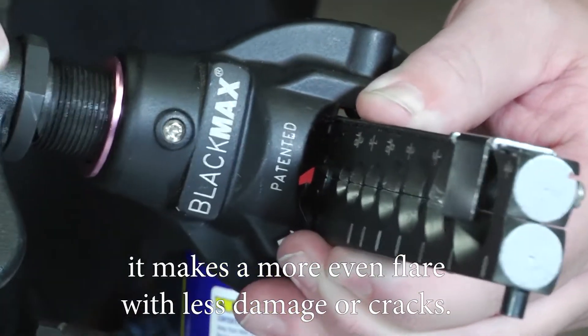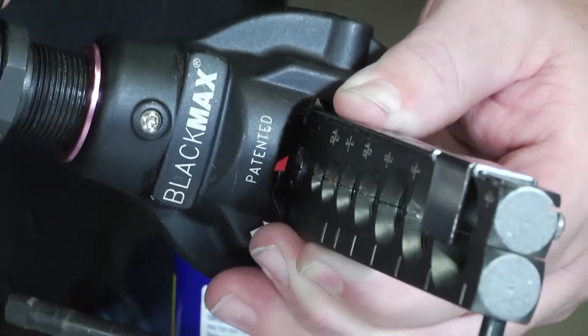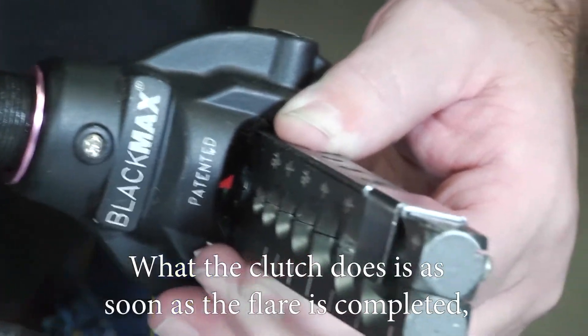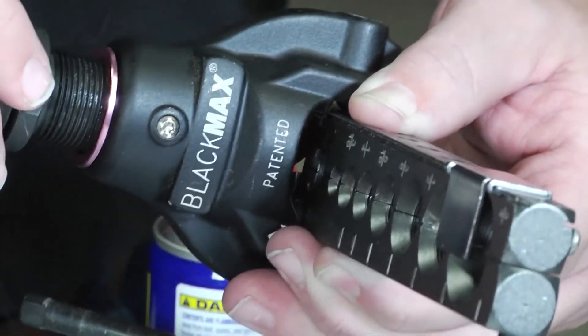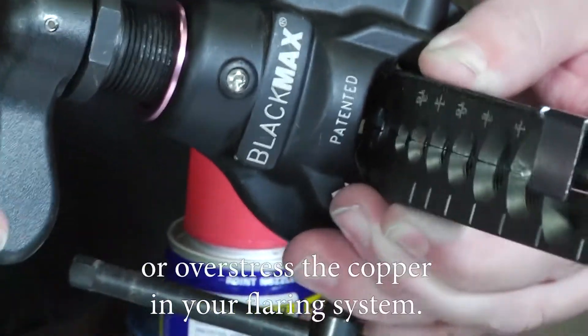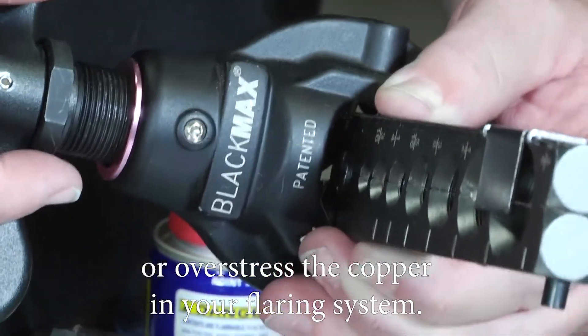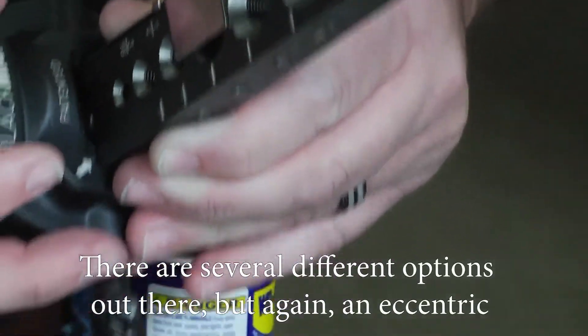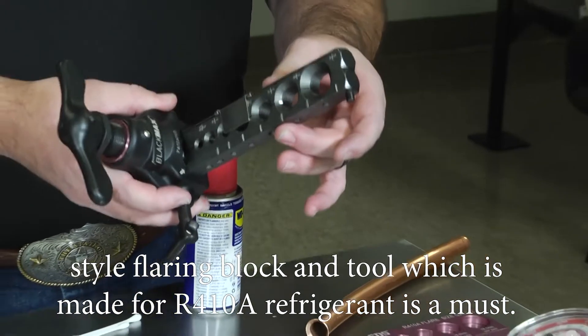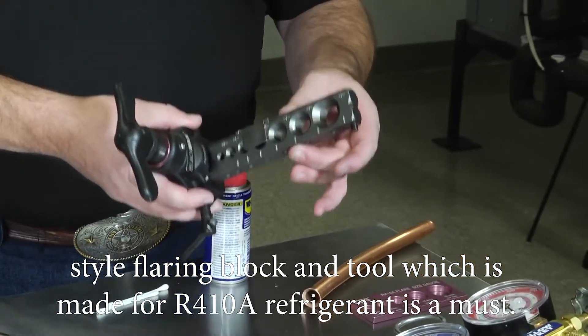An eccentric pattern makes a more even flare with less damage or cracks. You also want a flaring block that has a clutch — as soon as the flare is completed, the clutch will snap, releasing tension so that you don't over-torque or over-stress the copper. There are several different options out there, but an eccentric style flaring block and tool made for R410A refrigerant is a must.